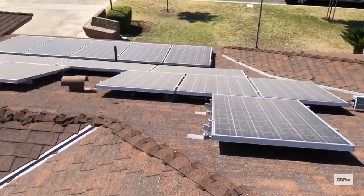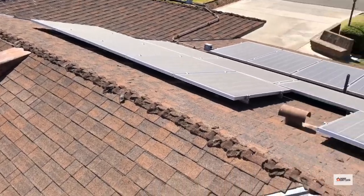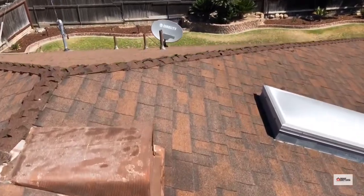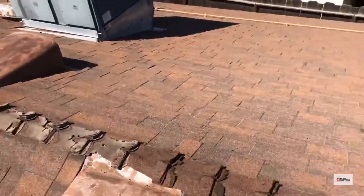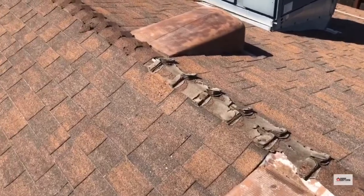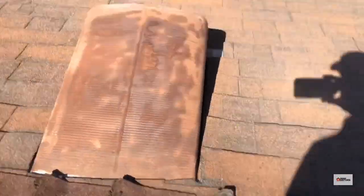Doing an inspection for a homeowner — they had some concerns about their roof, as they should. The ridge cap was probably a cellulose-based ridge cap, like a dirt ridge material, that deteriorated prematurely and fell apart before the life of the roof. It's definitely gone — you can see the actual access into the attic right there.